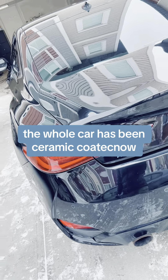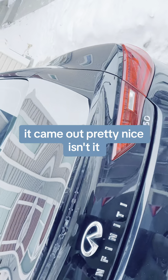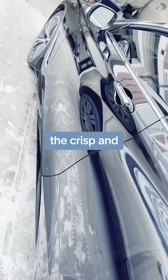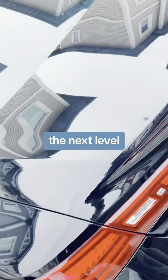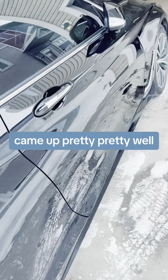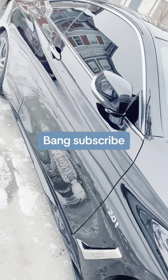The whole car has been ceramic coated now. You can see the shine — it came out pretty nice, isn't it? Tell me in the comments how you like it. The crisp and the beauty of this car is now on to the next level. All the coat that I applied came out pretty well and the shine and the hydrophobic properties are great. Subscribe to our channel for more videos!